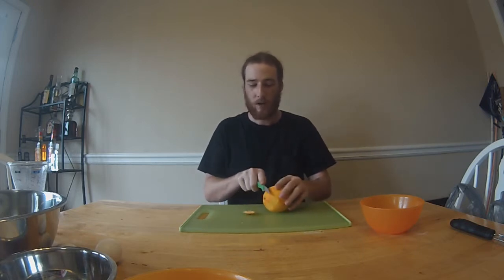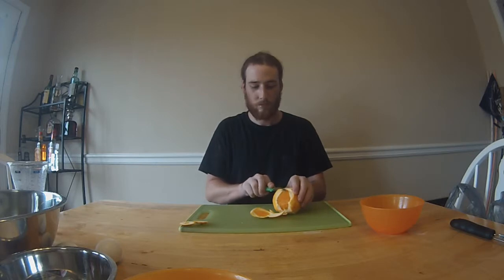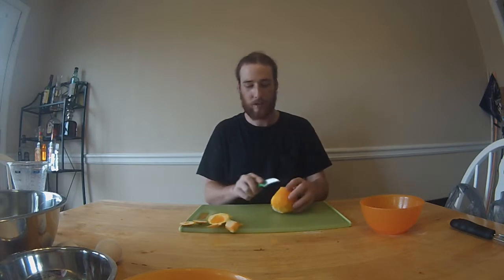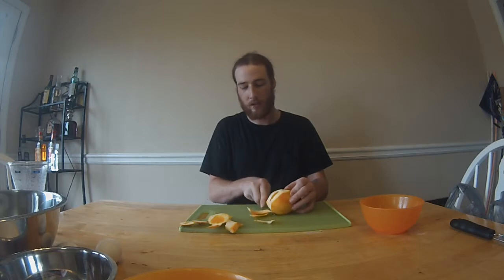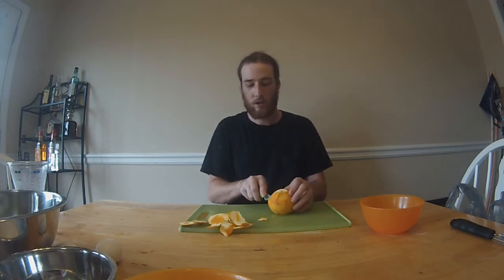To make orange supremes, you're going to cut a little bit off of the bottom and a little bit off of the top — that gives you a flat, stable platform. Then you're going to take your knife and run it all along the outside to get the peel off while leaving as much of the meat inside intact as you possibly can. It's a little bit tricky and takes some time to get used to. The main thing is just getting as much of this peel off as you can and leaving as much of the meat as you can. If a little meat comes off with the peel, it happens — not that big a deal.